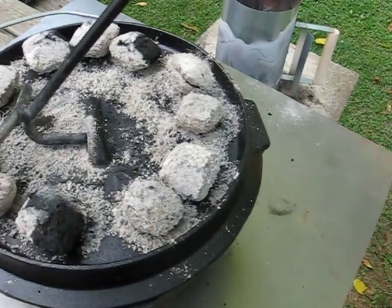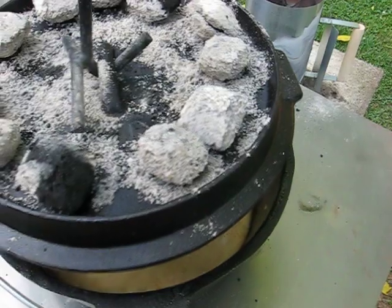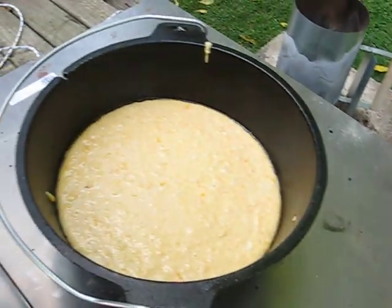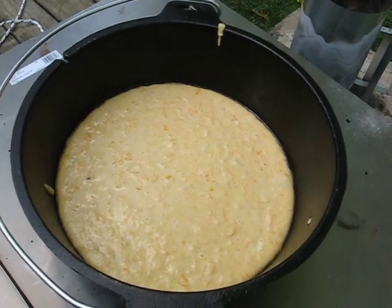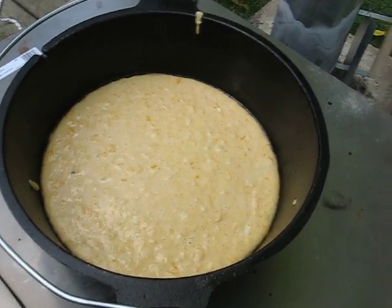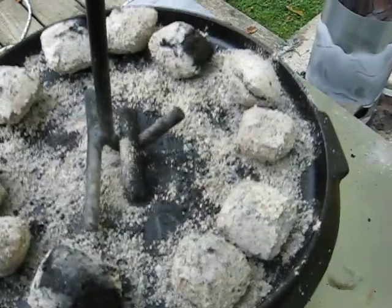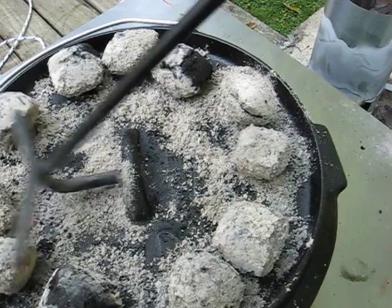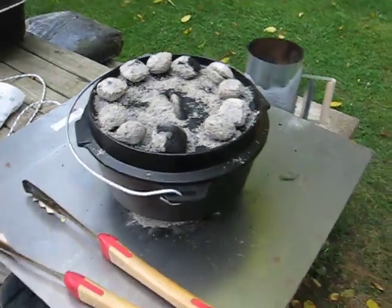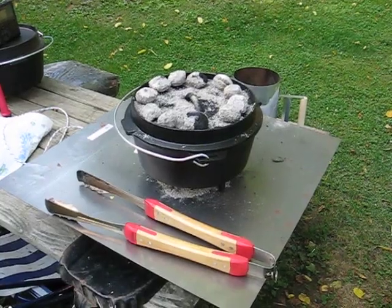We put this in about five minutes ago, so it hasn't done anything yet. It's starting to get a little bit golden on top perhaps, but it has another 20 or 25 minutes to go before it will be done. When it is, we'll show you the finished product. Good luck — I'll be back.